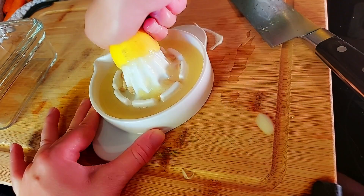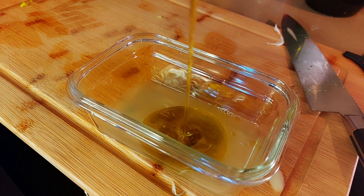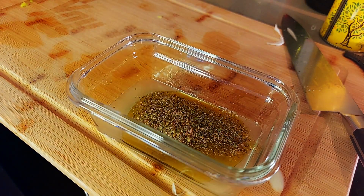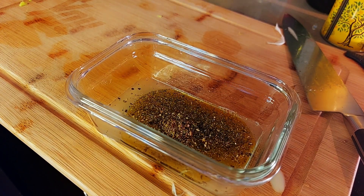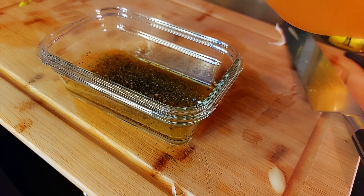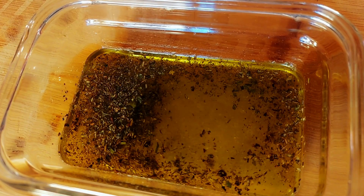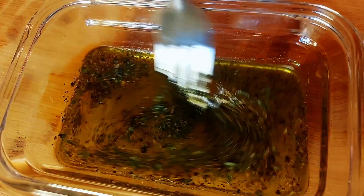I'm going to juice one lemon, add some olive oil, add the Italian seasoning, some fresh ground pepper, and some salt. I'm going to add a little bit of apple cider vinegar, a little bit more olive oil, and I'll add some dried tarragon. And I'll give it a stir.